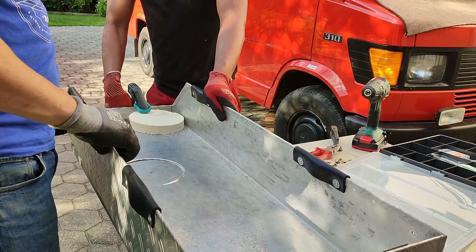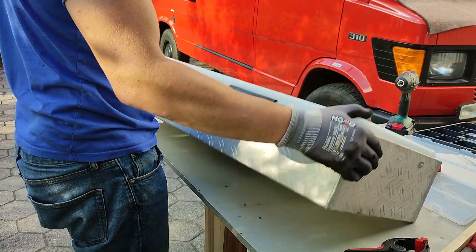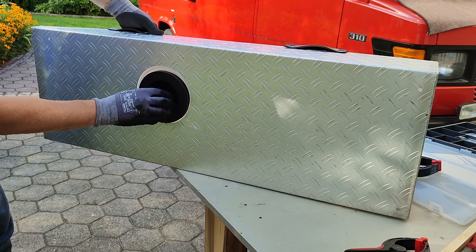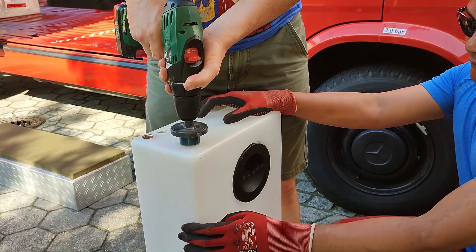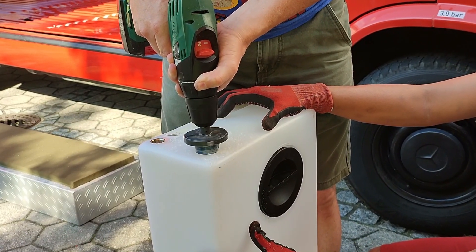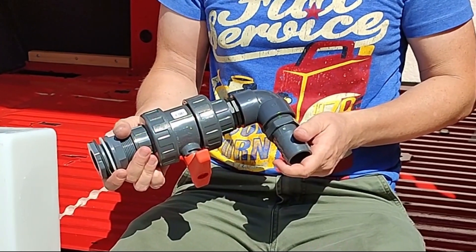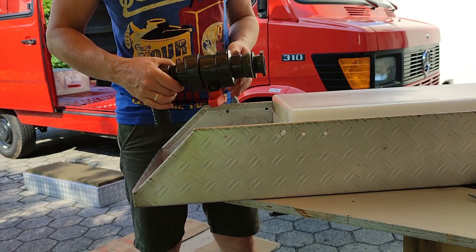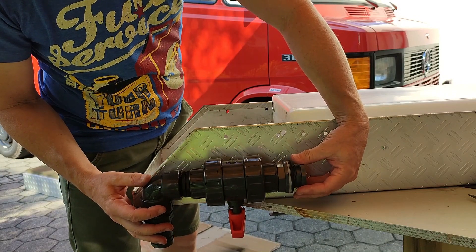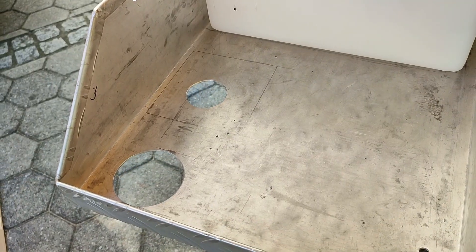We cut the corresponding hole in the bottom of the box. Then we install the water inlet and outlet, each one-and-a-quarter inch in diameter. Starting with the outlet, we drill a hole with the hole saw and use a large ball valve faucet to get the wastewater out quickly — the bigger the pipe and faucet, the better. There's a conflict with the box, but instead of cutting the box shorter we cut a hole for the faucet, which gives a cleaner look and also supports the faucet when opening and closing it.